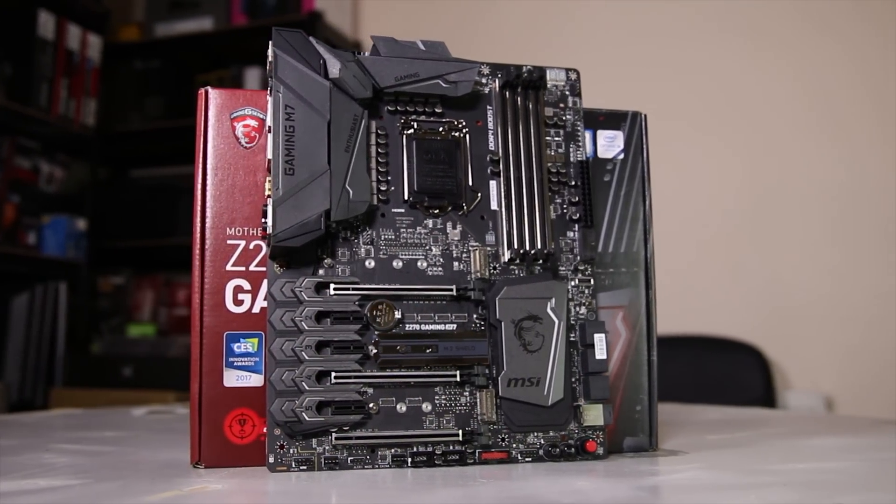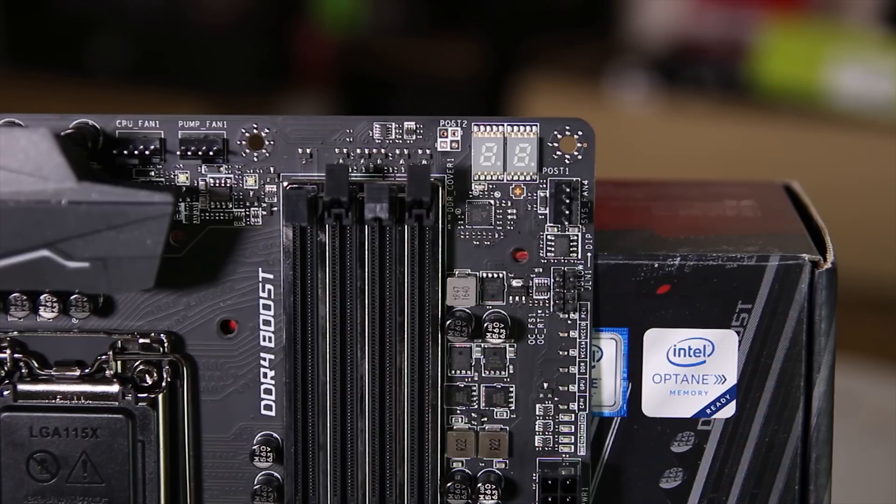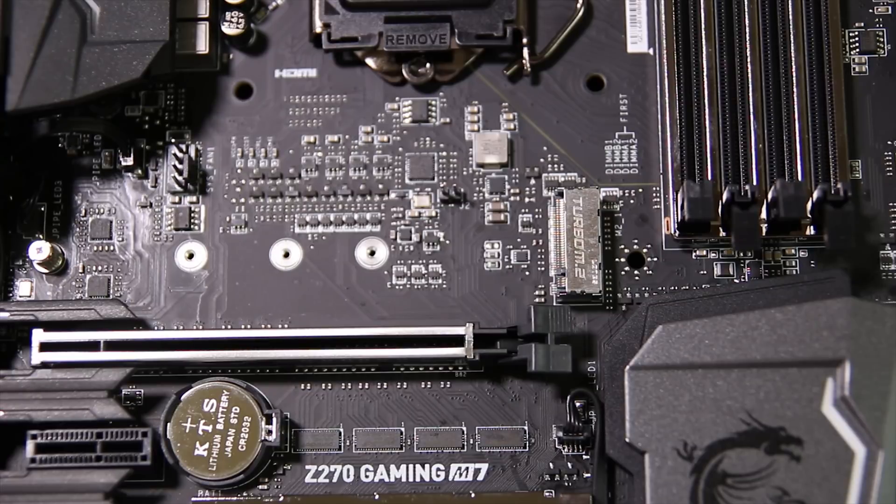One thing to note about the board is that it uses an 8-pin and a 4-pin CPU power connector, so you will need a power supply that has that functionality. You also have a debug display at the top of the board as well as indicator LEDs to work out what's wrong, and loads of 4-pin PWM fan headers littered across the board. There's also an M.2 shield as well as three M.2 slots next to the reinforced PCI slots, which have a thermal layer underneath to keep NVMe SSDs nice and cool.